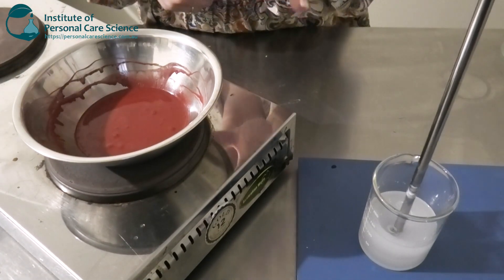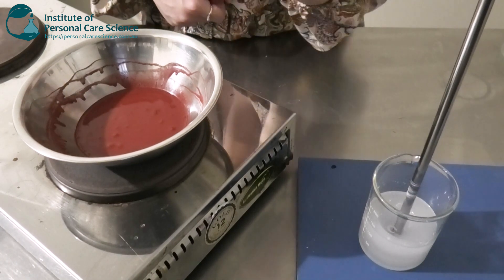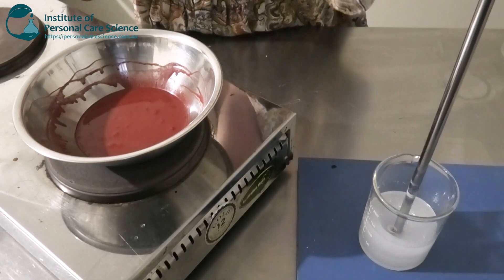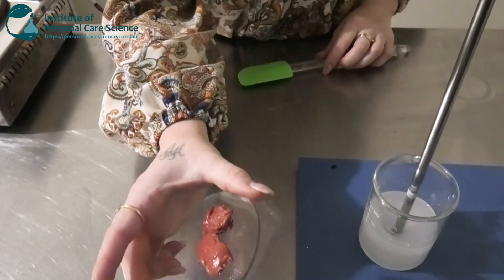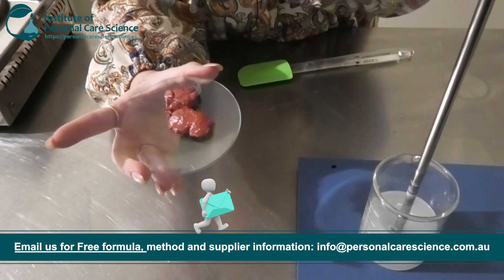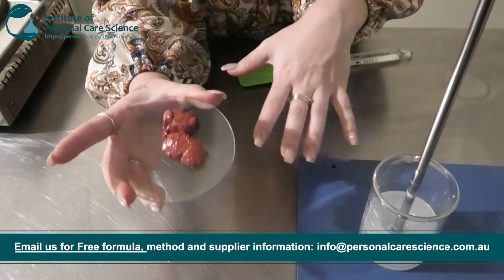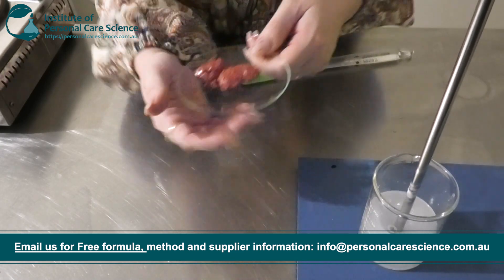Once your Oil Chemia is all homogenous and melted and your color is looking nice and homogenous as well, we're going to remove that from the heat and allow it to cool and set. This is what it will look like once it's cooled — as you can see it's thickened up quite a bit. This is what we want because we're adding it into our gel, and you want it to be pretty thick to make little oil droplets — little bursts of color.